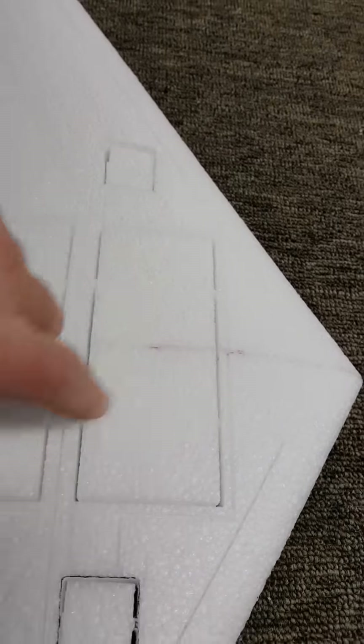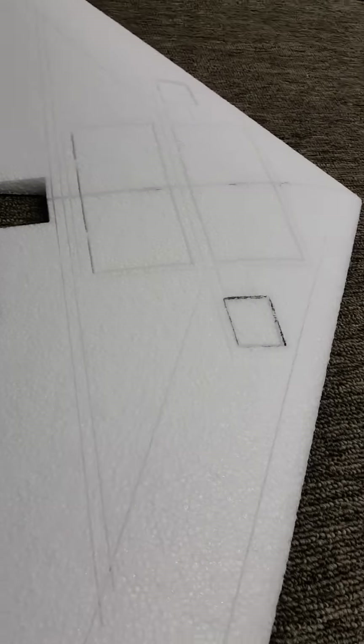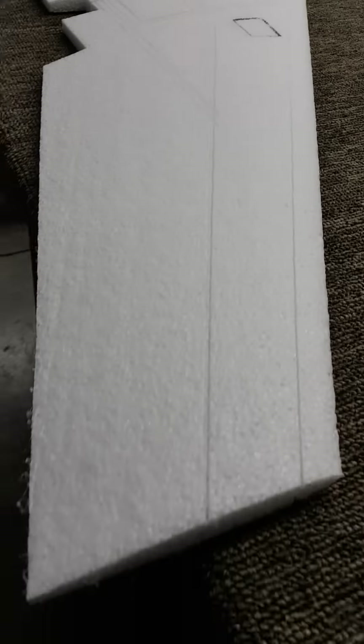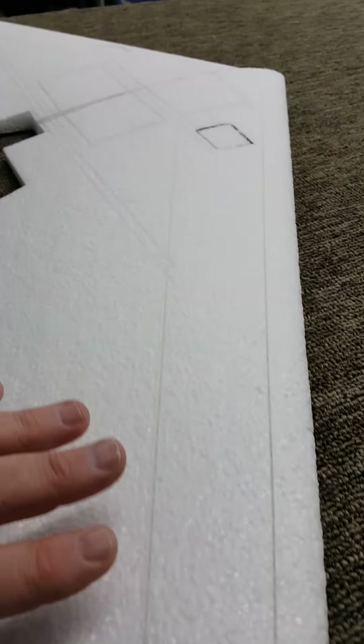Basically, this is one right out of the router. There are a couple of keepers in here where you just end up cutting and pushing the rest of the way through. But basically you have all your slots and everything done — on the top and on the bottom — and everything's shadowed.